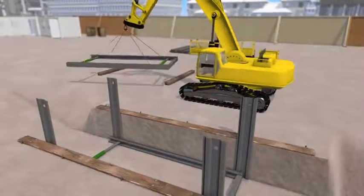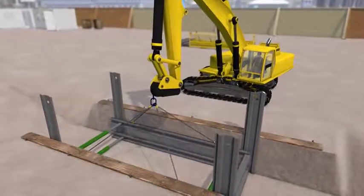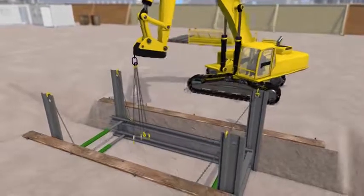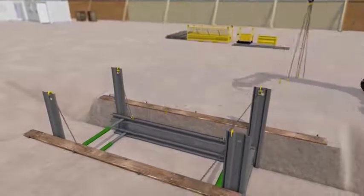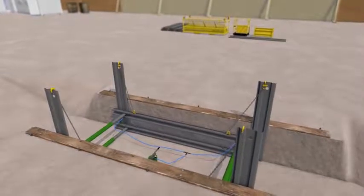The upper frame can be lowered and held at the required level. Hanging chains are now hooked over the top of the trench sheets and attached to the hanging points on the wailers, with the shackles positioned to take out as much slack as possible.